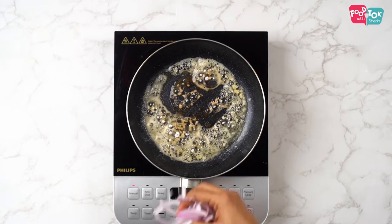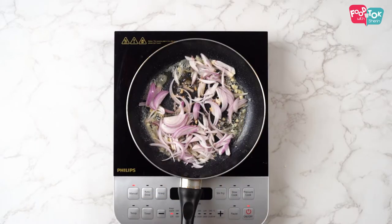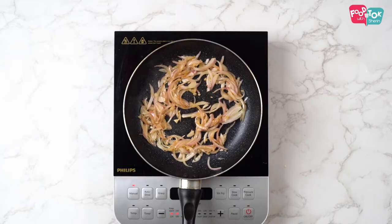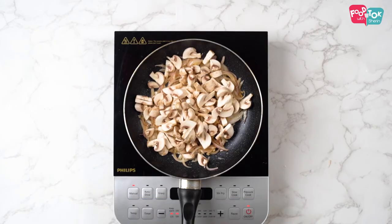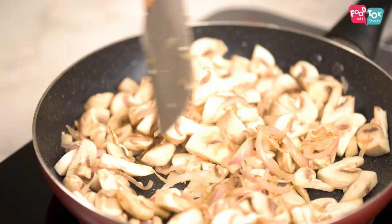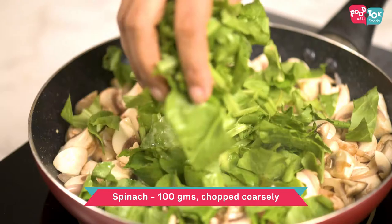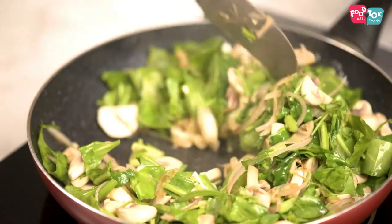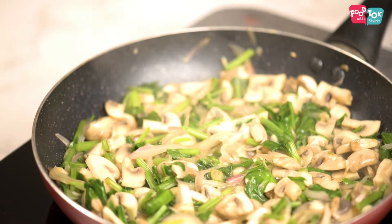Let's now add in chopped onions and fry till translucent. Mix it. Next goes in the mushroom and then the spinach. Mix it. Once the mushroom and spinach release their water, let's add in the remaining butter.